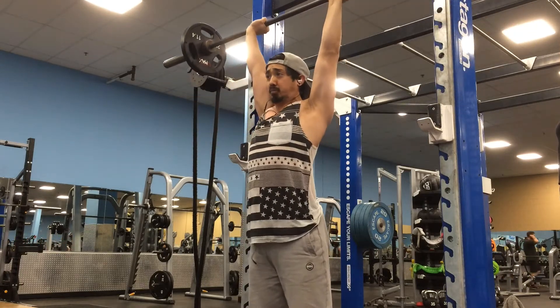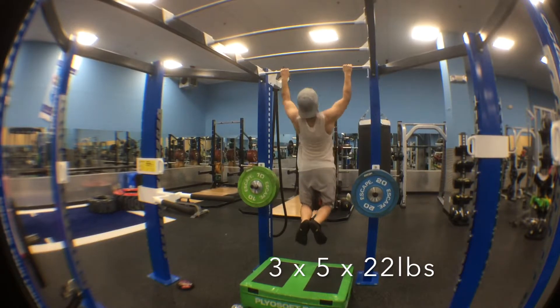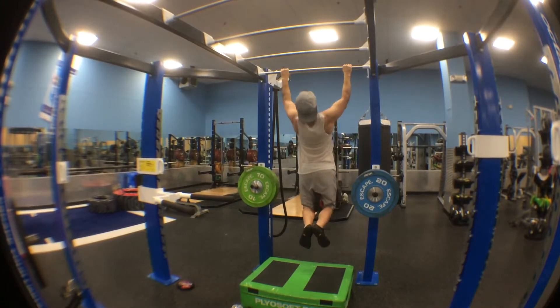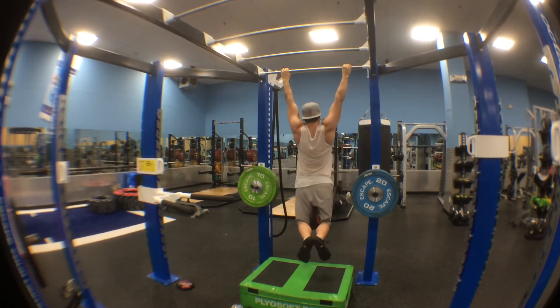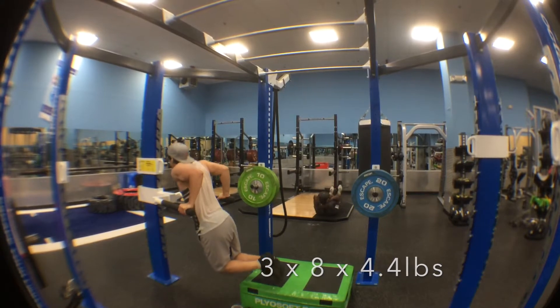Overhead press is improving both in form and in weight, looking and feeling a lot better. For pull-ups, one thing that really helps me feel it in the back is to keep my chest up and try to pull with my elbows, pulling them behind me towards my lower back area. I like to think of it as an inverted lat pull-down — when I do it that way I really feel in control and like I'm working my back.